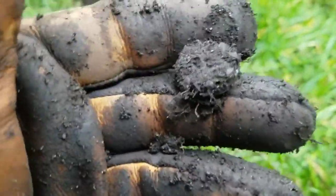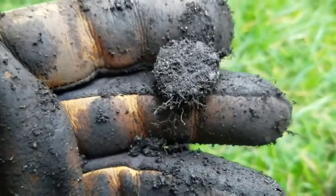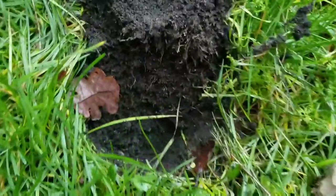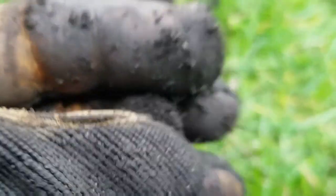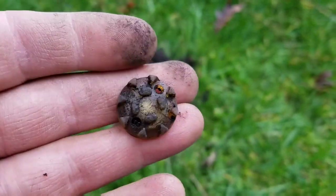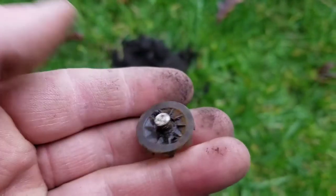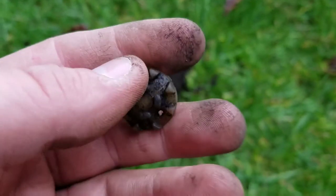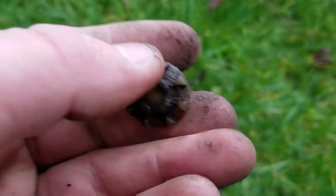Hey everybody, welcome back. I just got my first non-coin good signal. I dug a lot more pull tabs again — beaver tails, all over and they're deep too. This was just down two inches right here. Not sure what it is — it's got a shank or some kind of pin on the back, a black backing. Let me brush it off real quick. Looks like I got a cleat — looked like a button, just like I was told. Pretty cool though, first one.